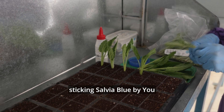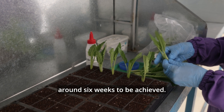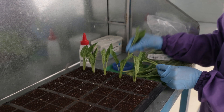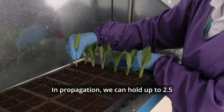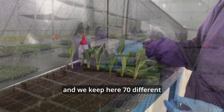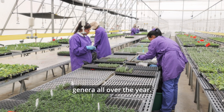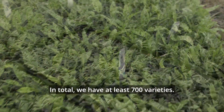She is currently sticking Salvia Blue Baiju. The whole process takes around six weeks to be achieved. In propagation, we can hold up to 2.5 million cuttings over a year, and we keep here 70 different genera all over the year. In total, we have at least 700 varieties.